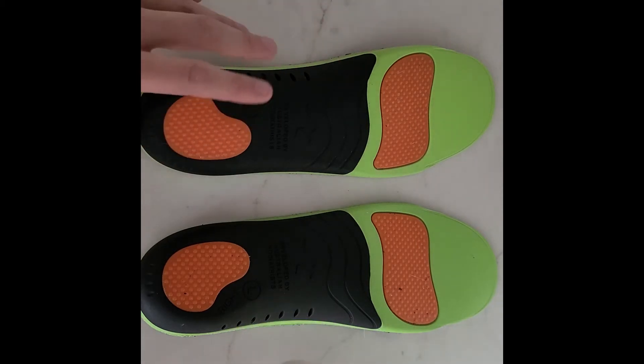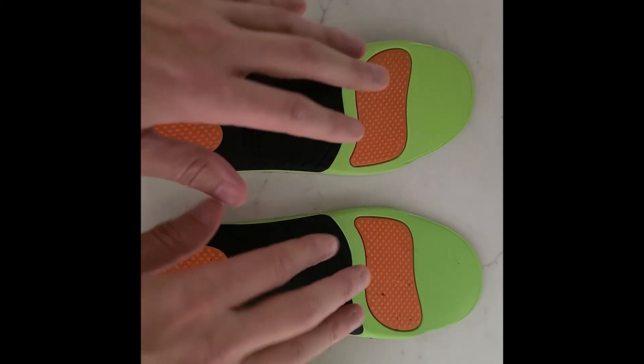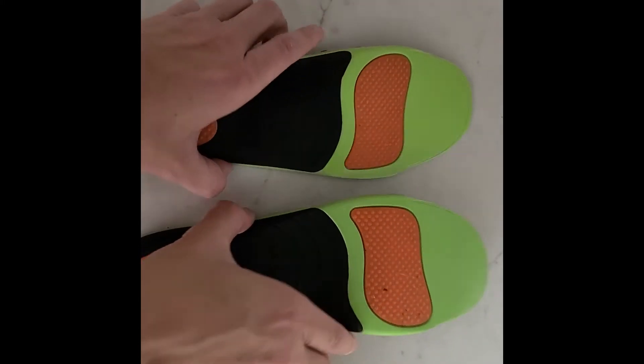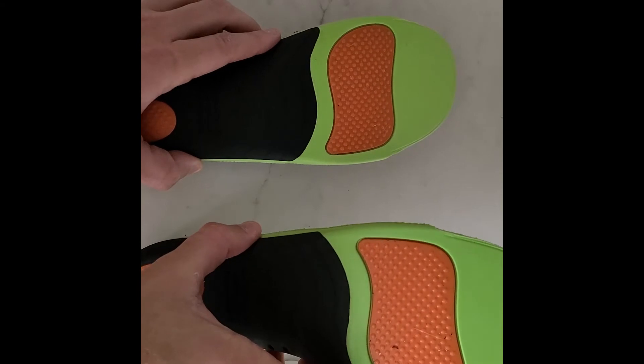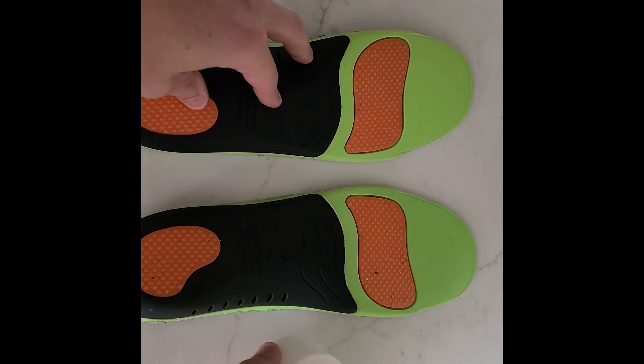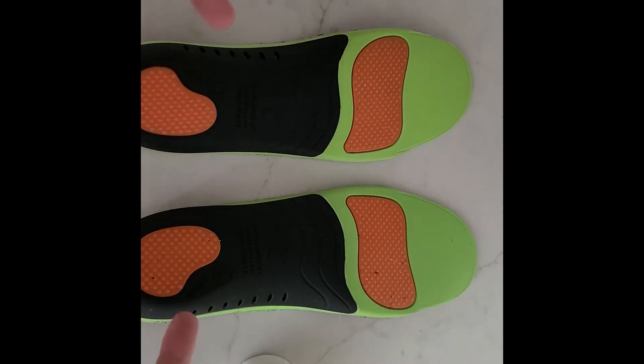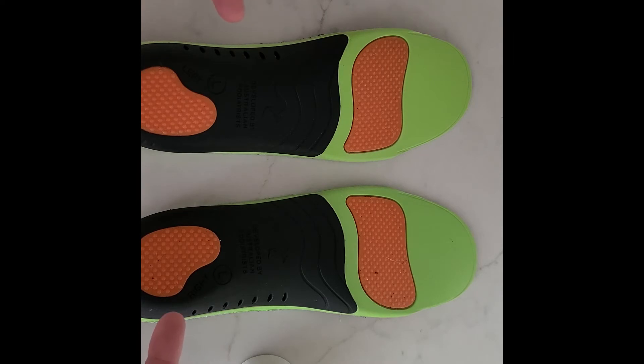You do want to make sure — these are relatively new for me, I've been wearing them like a day or two — you can already see I cleaned this one off and this one's got some stuff on it because I haven't cleaned it off yet. So you want to clean off the bottoms to make sure that the adhesive actually sticks. Let me do that now, we'll fast forward and get to the good part.